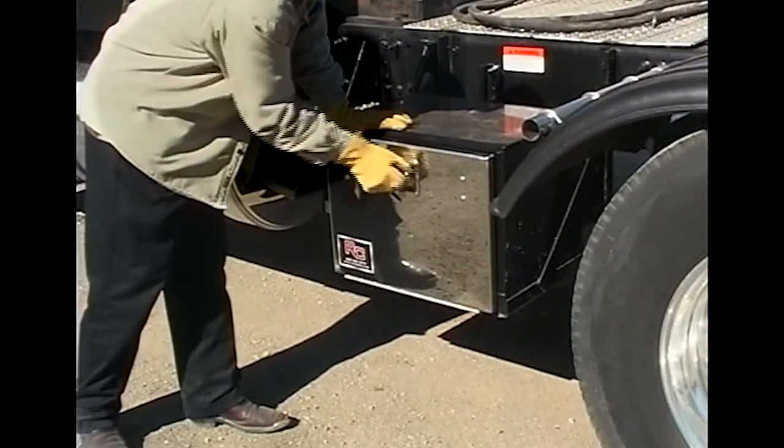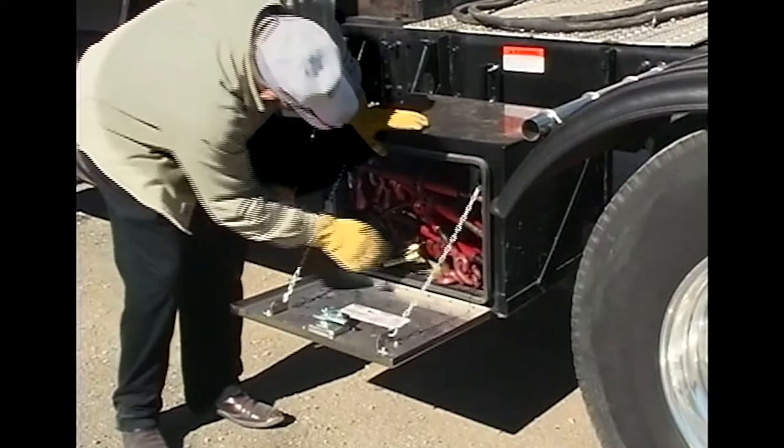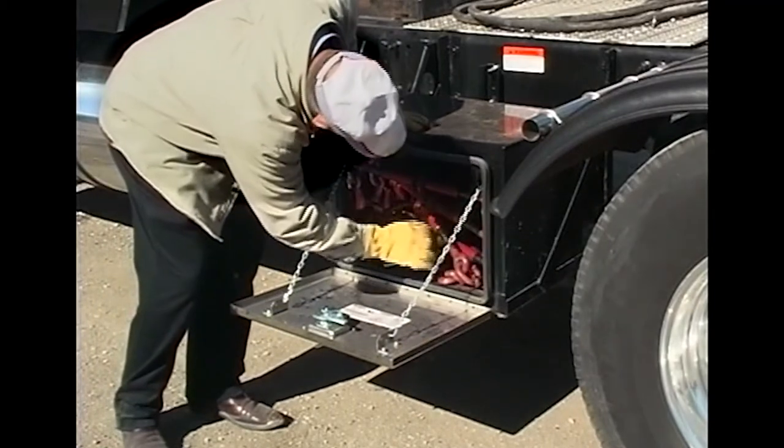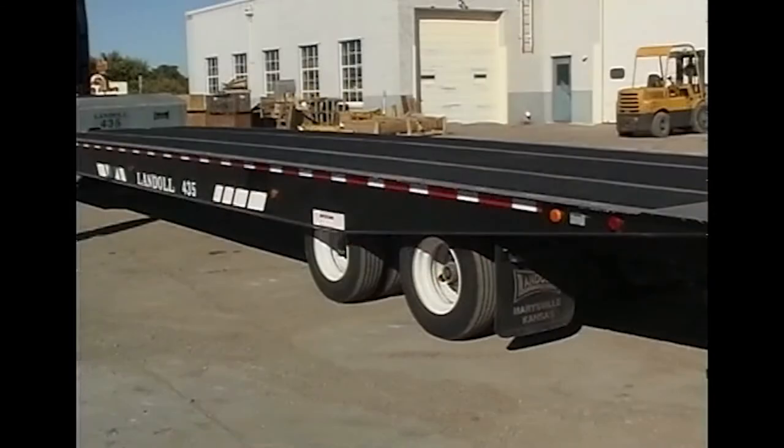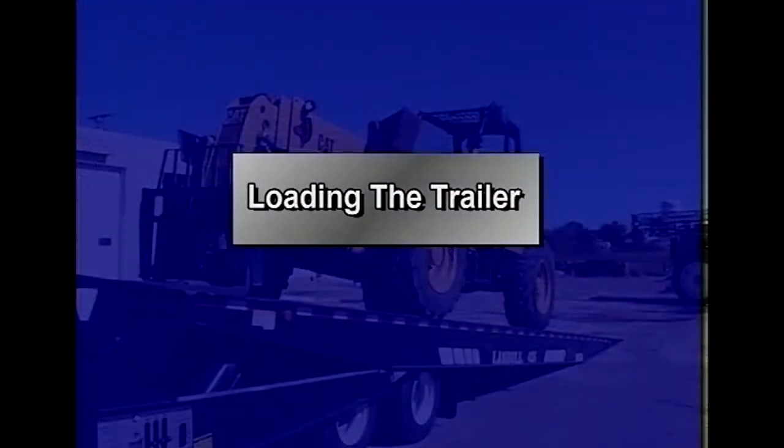Operators will need to verify that the necessary straps, chains, and boomers to secure the load are on the truck or in the trailer's toolbox. Make sure the trailer suspension is fully aired up before operating the trailer on streets or highways. Safety is your first concern during all phases of trailer operation. Do not load any payload that will overload any component of the trailer or result in an unsafe condition.